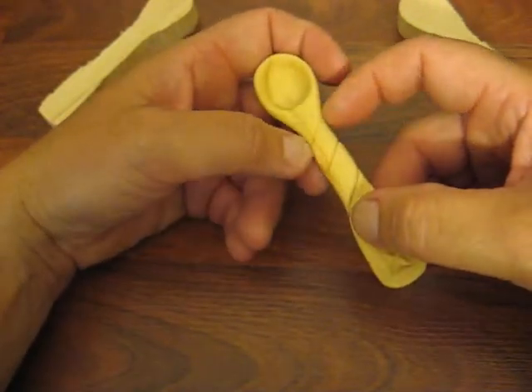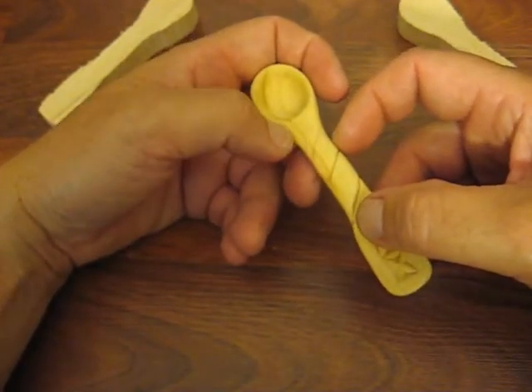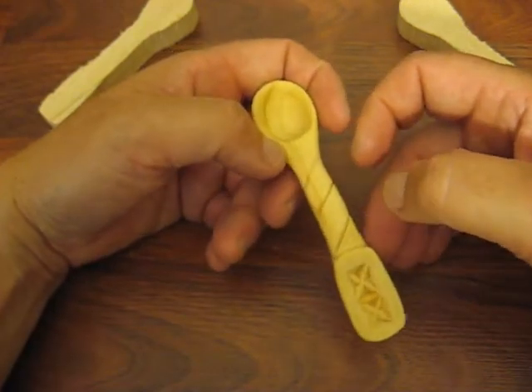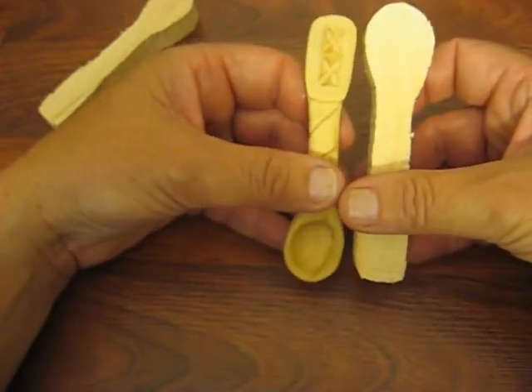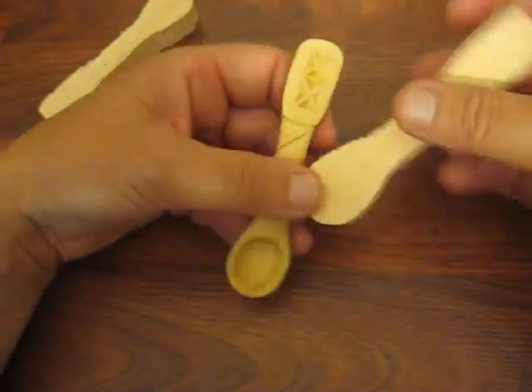I used mineral oil. You can find it at Walmart — it costs $1.47 in the pharmacy department. It works absolutely beautiful. It came out a real nice honey color. You can see how much darker it is.